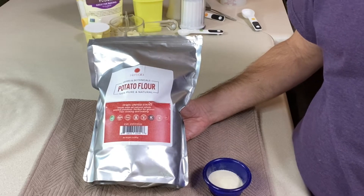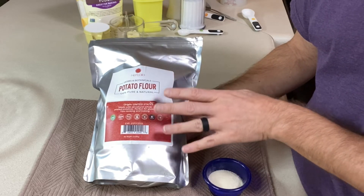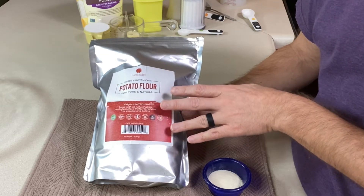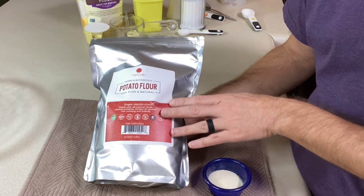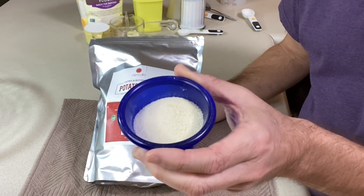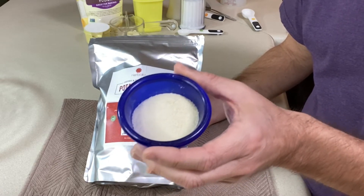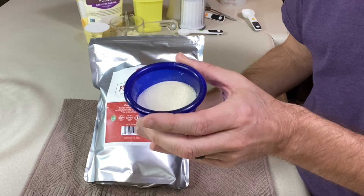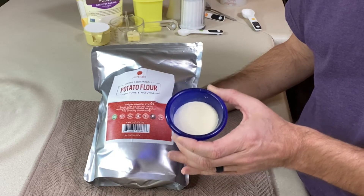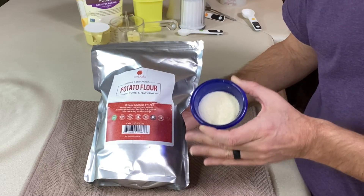If you're not overly familiar with potato flour, this is what it is. They take whole peeled potatoes, cook them, dry them, and grind them down into a powder. That powder is really fine, beige in color just like a potato, and it actually smells like potatoes. One of the things it is great for is keeping moisture in baked products, which is why companies and bakers use it.